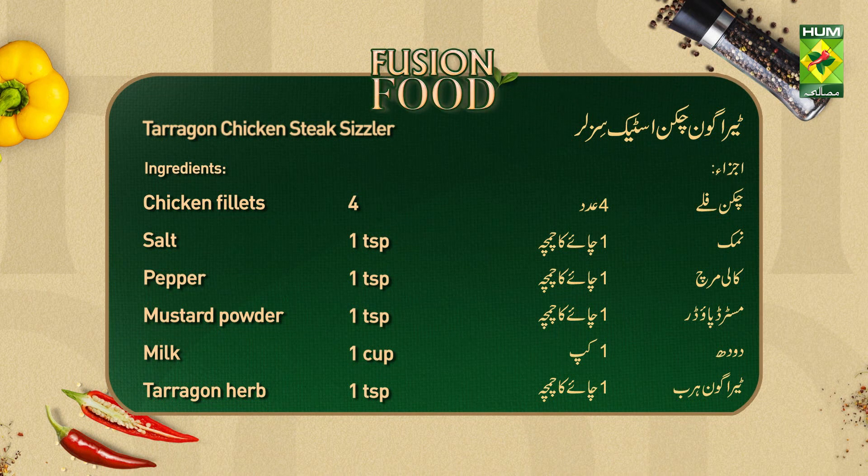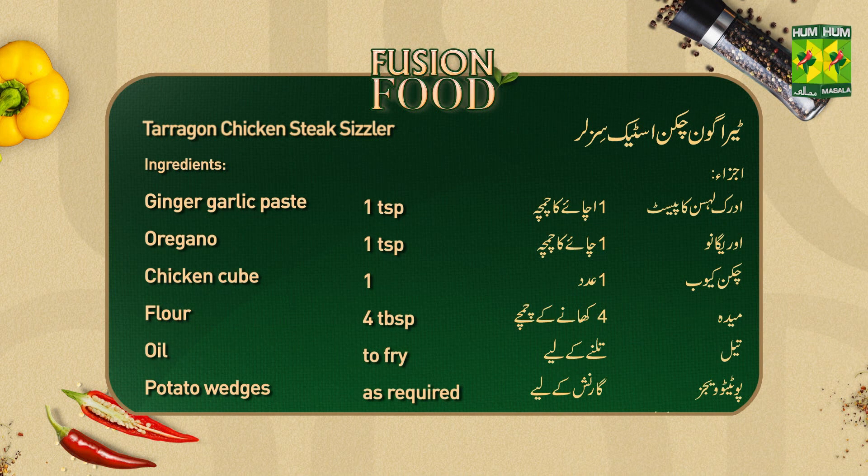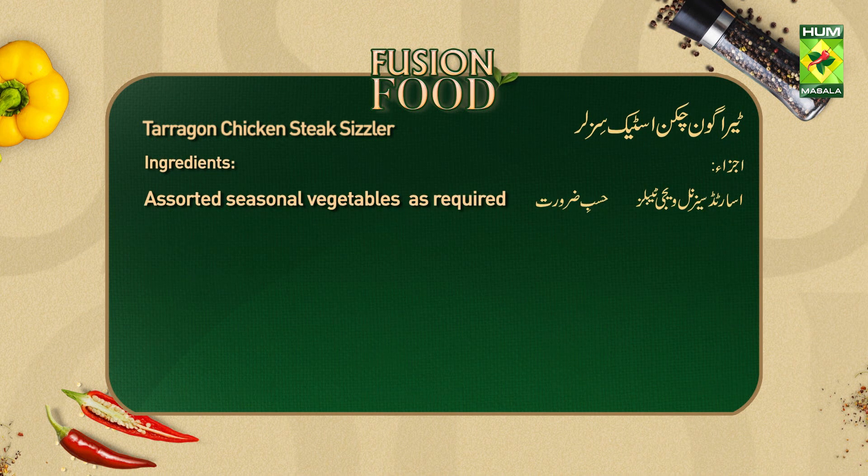Tarragon Chicken Steak Sizzler ingredients: Chicken fillet 4 pieces, salt 1 teaspoon, black pepper 1 teaspoon, mustard powder 1 teaspoon, milk 1 cup, tarragon herbs 1 teaspoon, ginger garlic paste 1 teaspoon, 1 teaspoon, chicken cube 1 piece, flour 4 teaspoons. For serving: potato wedges, garnish with seasonal vegetables as needed.